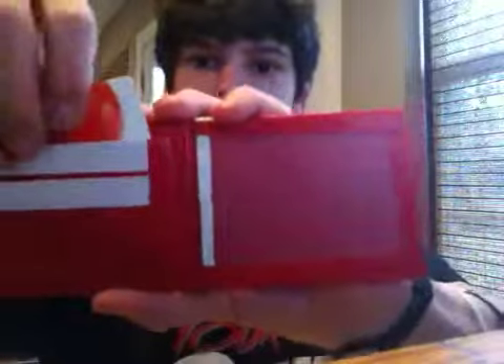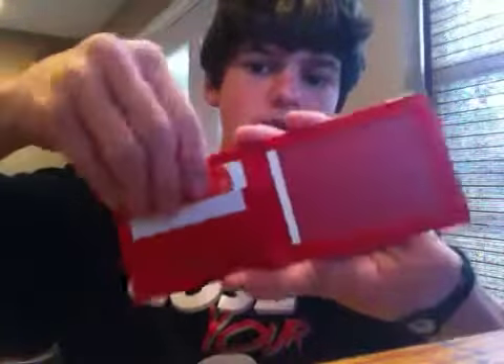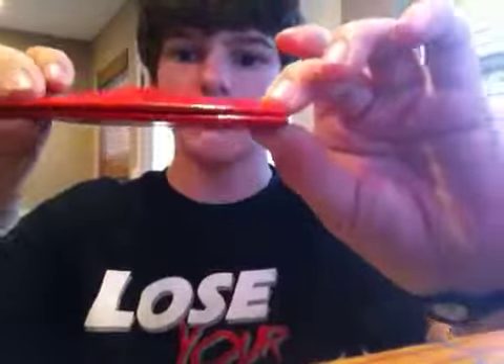I'm going to start out with these that are just flat right now. They are bifolds, I just have them flat. This is an all-red wallet with a full red logo. Thick trim — I think that's like a half-inch trim. It does fit cards. And it has a hidden pocket right there.